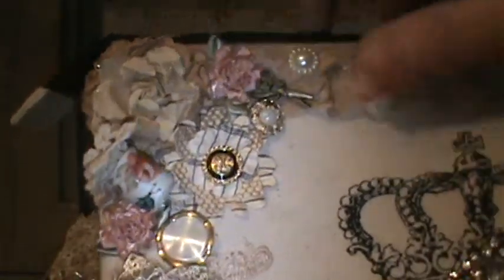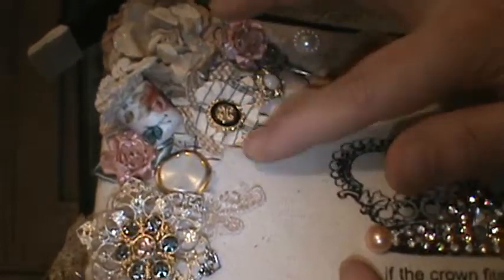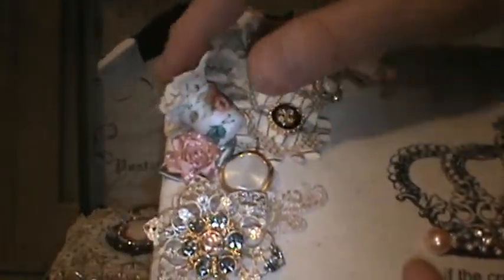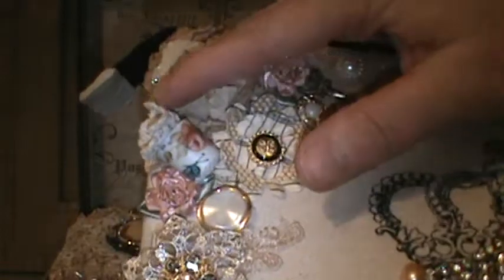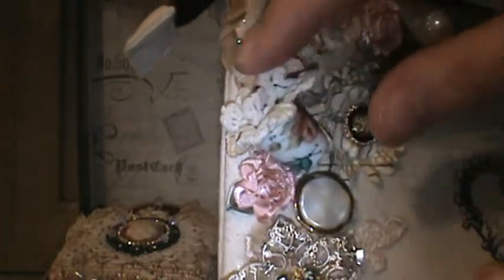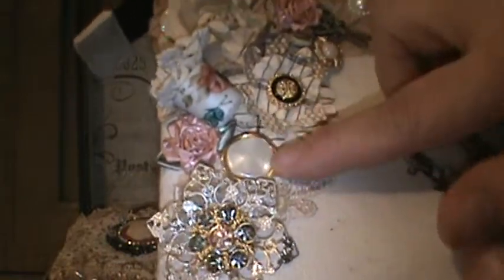I also added one of these ribbon flowers right here — these are Prima flowers I picked up at my local thrift store, all in really pretty brown tones. I added a button there, and then this is a vintage thimble that I used almost like a little pot — it's hand-painted, which is really cool. I just tucked a piece of a doily inside so she could take it out and use it if she wants.